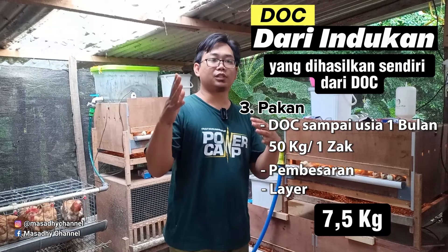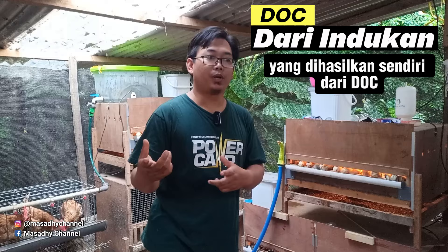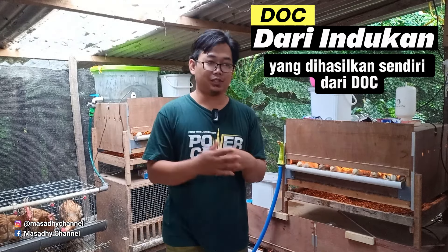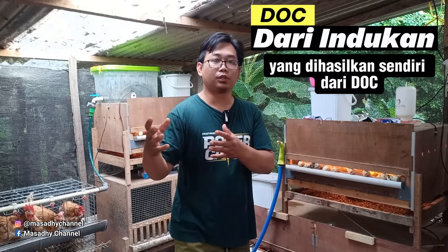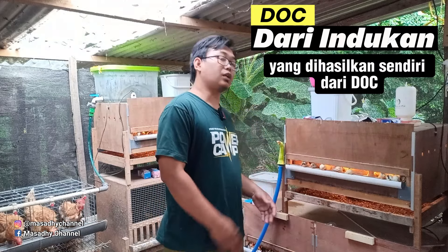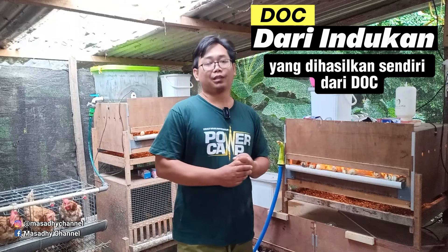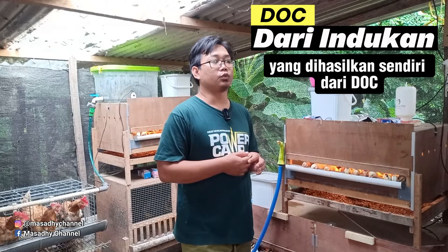Ada perbedaan antara beli indukan sendiri dengan menghasilkan indukan sendiri dari DOC. Kalau beli indukan, harganya berapa; kalau menghasilkan indukan sendiri, biayanya berapa. Ada selisih memang. Kalau beli indukan, sobat semua sudah langsung dapat indukan yang jadi, tinggal menunggu bertelur. Tapi kalau dari DOC, kita belajar sambil menunggu waktunya selama 6 bulan sampai menghasilkan telur.